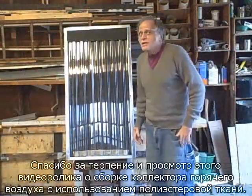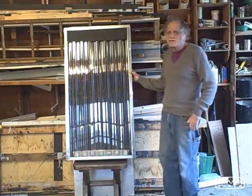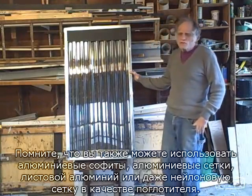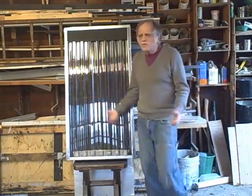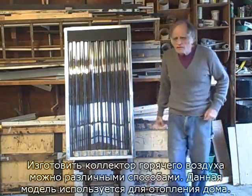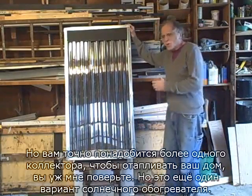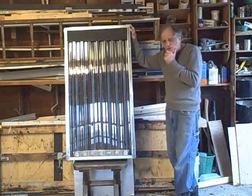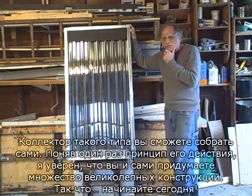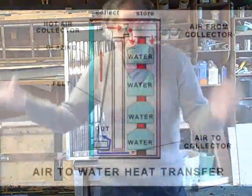Thanks for your patience in watching this demonstration on the assembly of a hot-air collector that uses polyester felt. Remember, you can also use aluminum soffits, aluminum flashing, aluminum screen, or even a nylon screen as an absorber plate. There are many ways you can build a hot-air collector, and this is used for home heating. You're going to need more than just one hot-air collector to heat your house, believe me. But this is another alternative to solar heating, and this is the kind of thing you could do yourself. Once you get into it, I'm sure you're going to come up with some wonderful designs of your very own — so get started today!